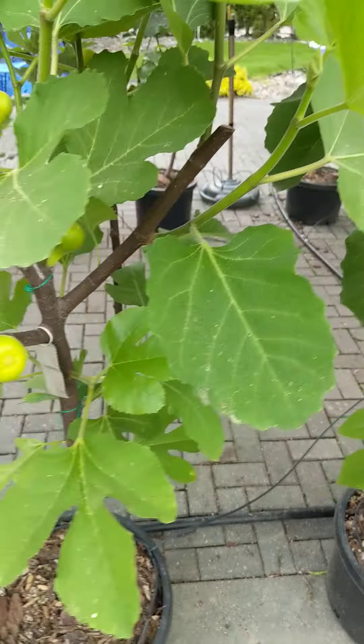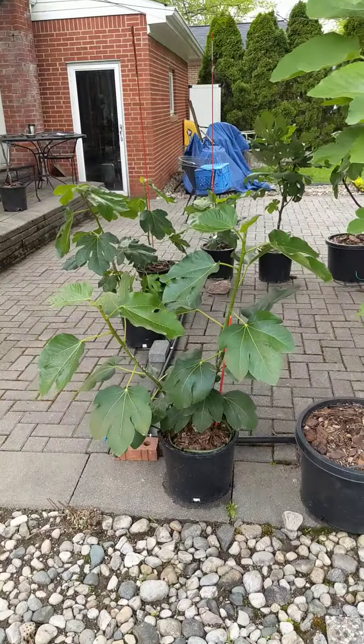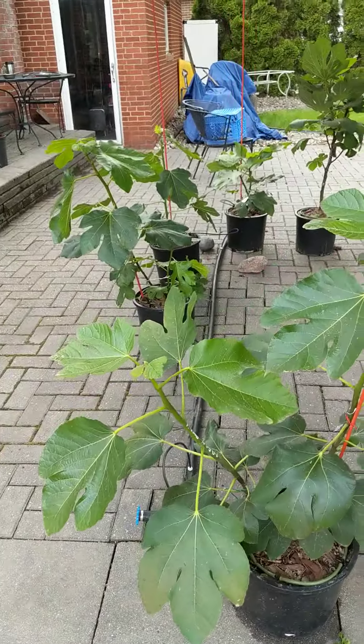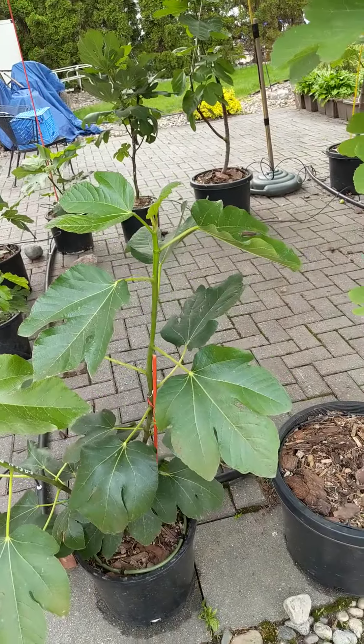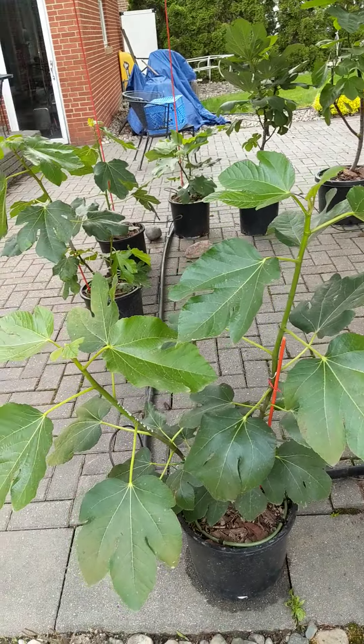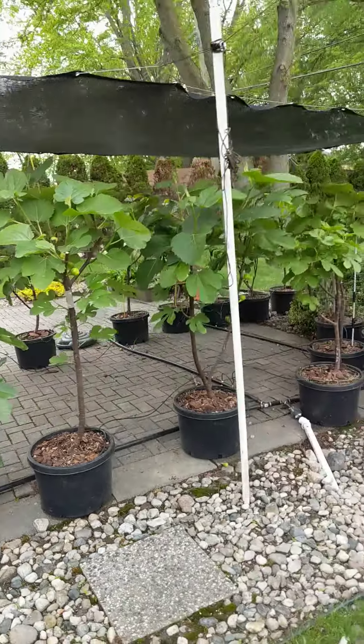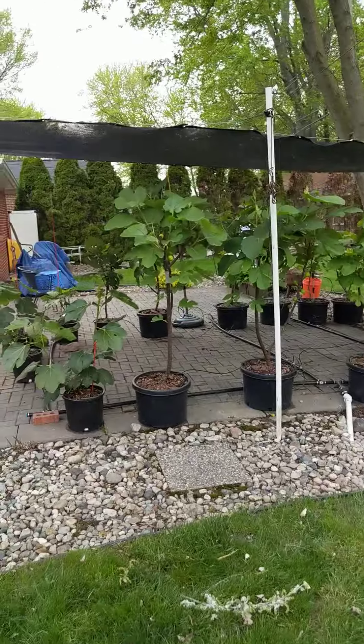I've got a couple different leaf styles. And then back to the Green Bosnia — and this one I'm really excited about. Some type of Adriatic from Bosnia. And that's what I got going this year. Hope you enjoyed the tour.